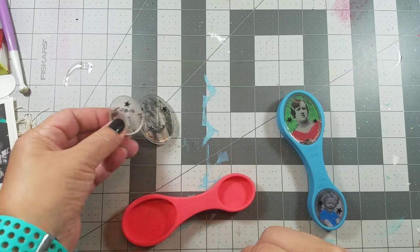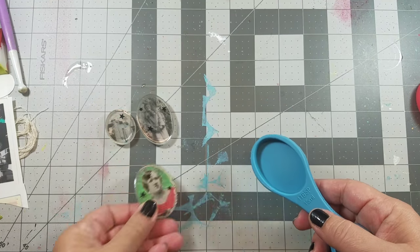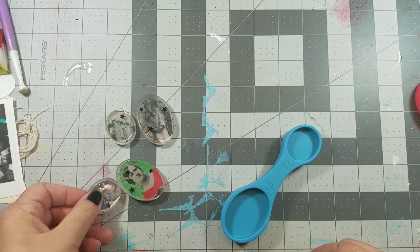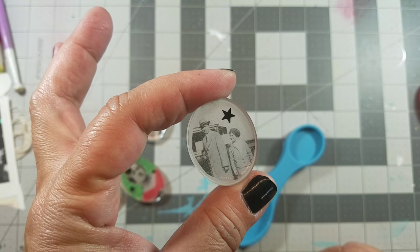Now that the resin is cured, I simply pop them out of the silicone measuring spoons. Now you can see the difference between the clear and the matte film that I printed the images on.